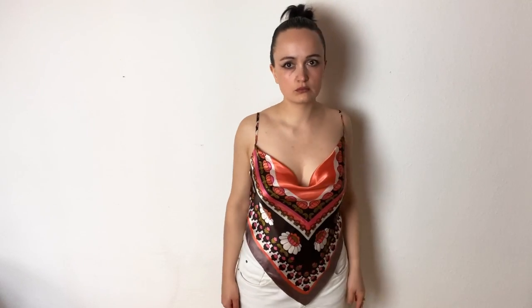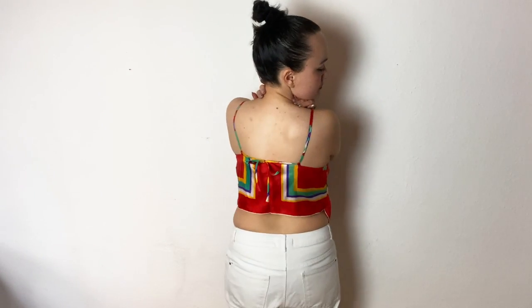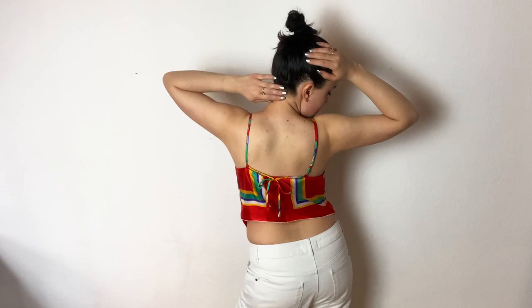I also made a few more designs. Feel inspired and motivated to start making your own scarf top now — I'd love to see your results! Thanks for watching my video, I hope you liked it. Make sure you subscribe to my channel so you don't miss my next tutorials. See you soon, bye!